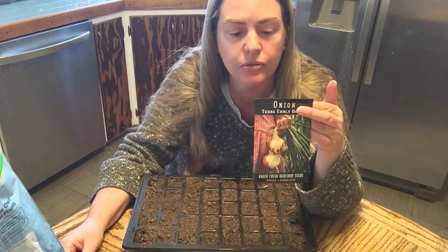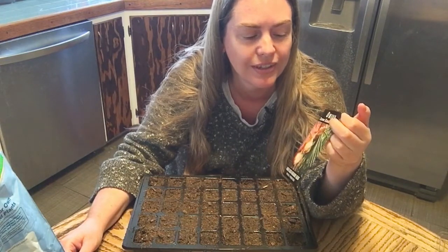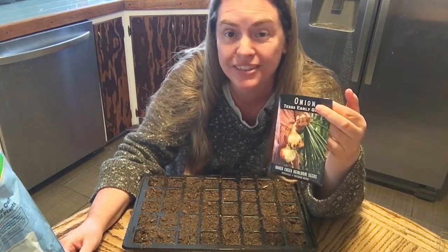I also like to direct sow onions, so a couple of these I'll just put straight in the ground. And I like to sow again in the fall, so hopefully we'll have enough seeds to do several plantings.